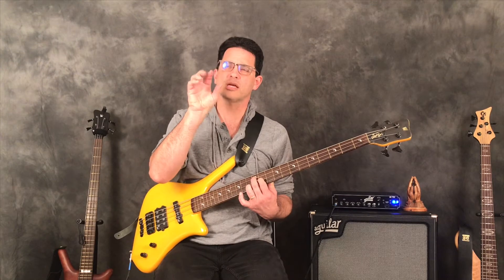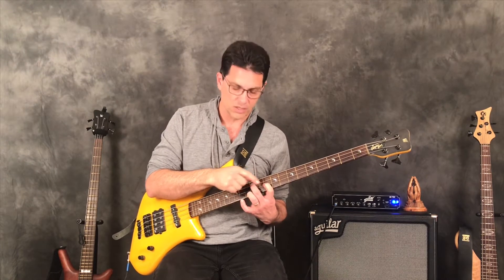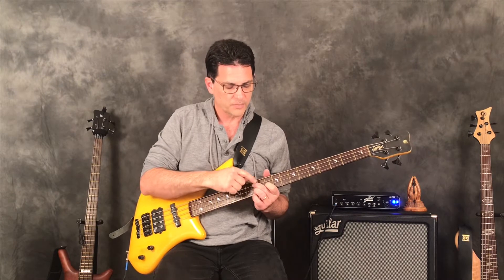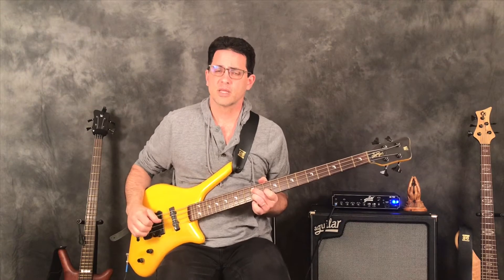To make that a minor seven, we have to move both the third and the seventh down one fret, just as we did with the E-string shape. The third moves here and the seventh moves here, so now we've got 12th fret, 10th fret, 12th fret — that's the minor seven chord with root on the A string.